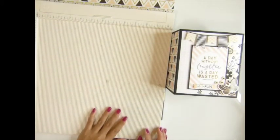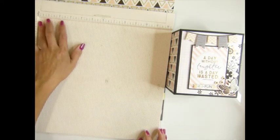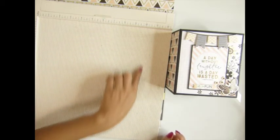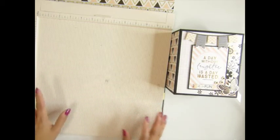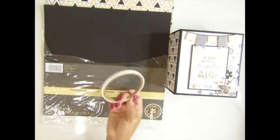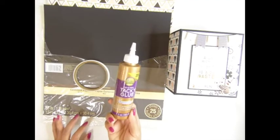You should use a scoreboard to score everything. If you score by hand, it won't line up straight — sometimes the top is smaller and the bottom is bigger, and your album won't go together right. You also need a cutter and glue. I recommend the Tombow adhesive — it's perfect.